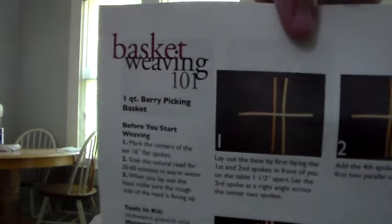Baskets make great gifts for yourself or others, so enjoy weaving this one. Sign and date the bottom. Okay, I'm just gonna read one here: lay out the base by first laying the first and second eight spokes in front of you on the table one-half inch apart. Lay the third spoke at a right angle across the center two spokes. Add the fourth spoke between the first two parallel ones — and it's showing pictures, but how am I gonna know which ones are exactly the spokes?